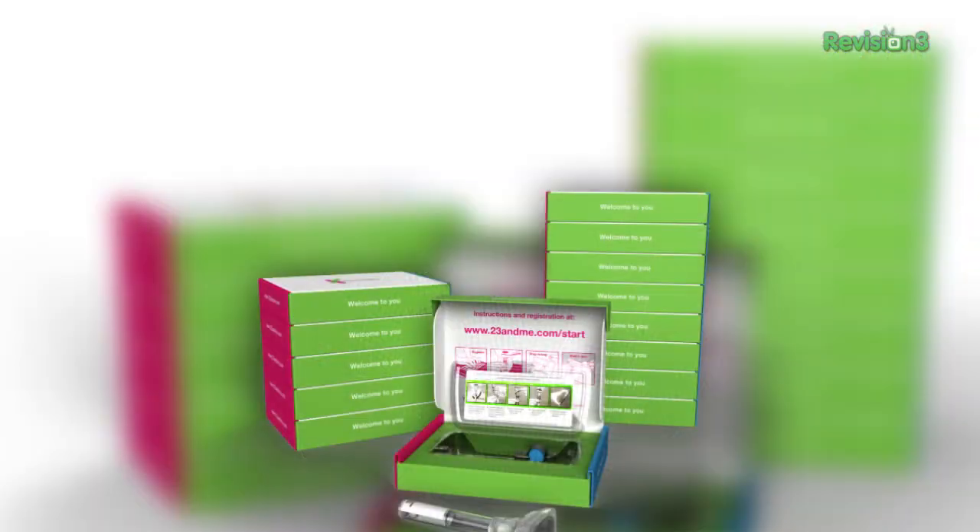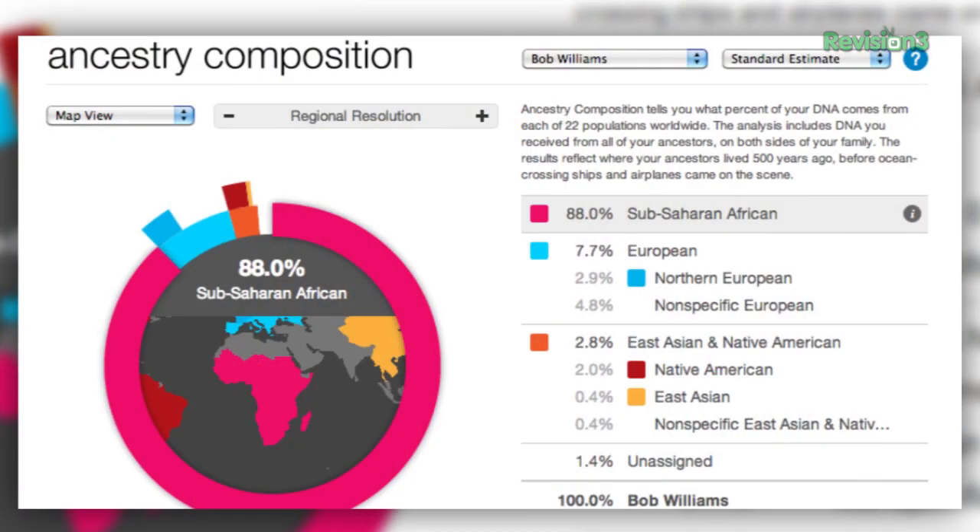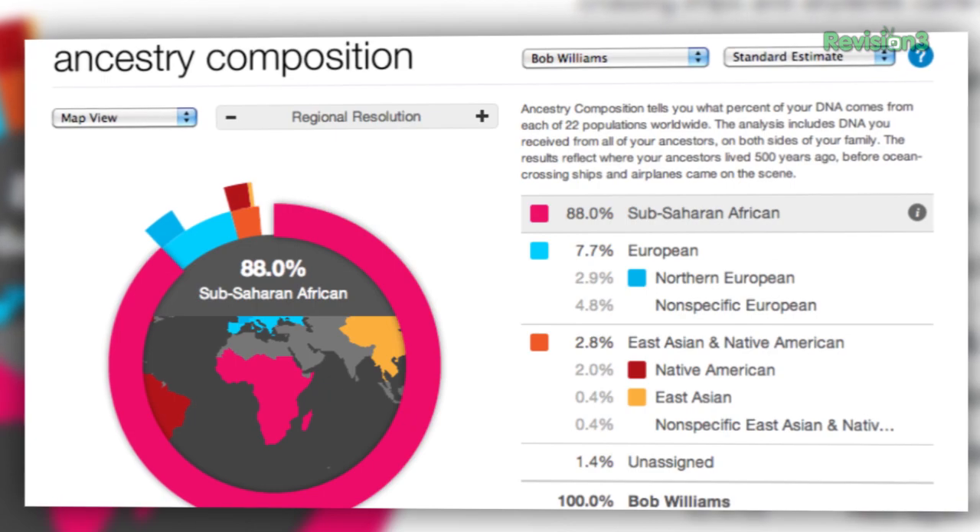It may sound intimidating, but 23andMe makes the whole process really simple. First, you buy a DNA kit online, then you mail in your saliva sample — postage is included — and after a few weeks you receive over 200 health, trait, and ancestry reports. So what are you waiting for? Get started today. It's really fun. Check it out at 23andMe.com/techzilla to learn more.